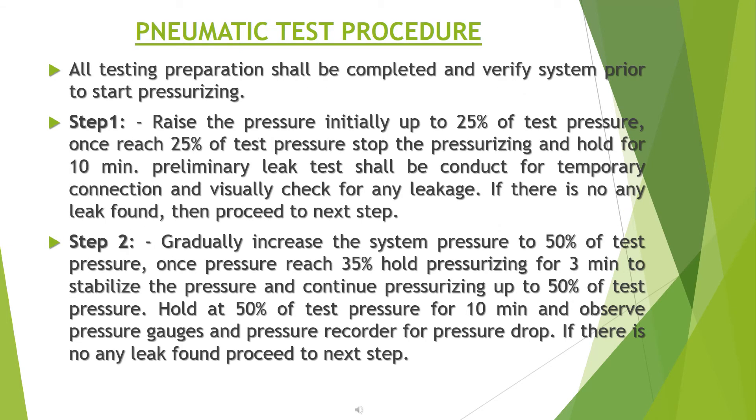Pneumatic test procedure: all testing preparations shall be completed and the system verified prior to pressurizing. Step 1: raise the pressure initially up to 25% of test pressure. Once 25% is reached, stop pressurizing and hold for 10 minutes. A preliminary leak test shall be conducted on temporary connections and visually check for any leakage. If no leaks are found, proceed to the next step.